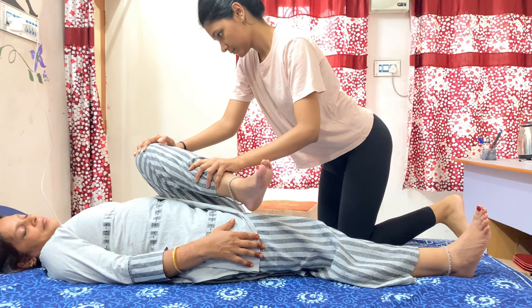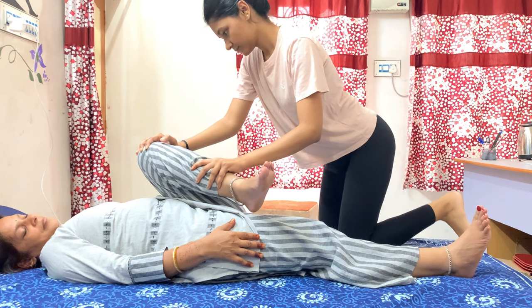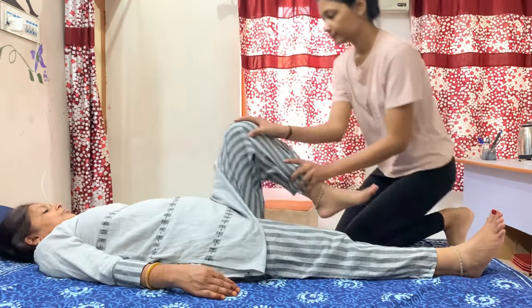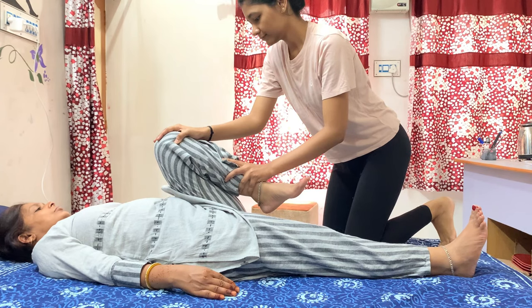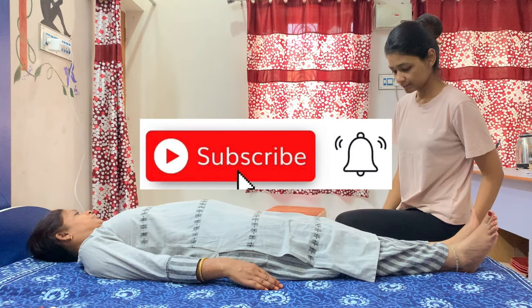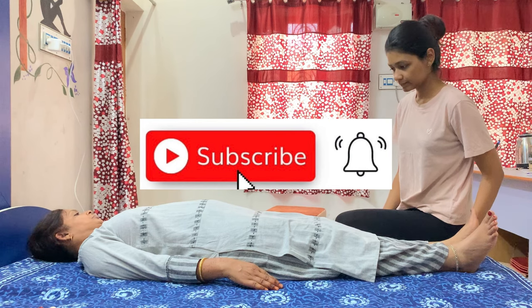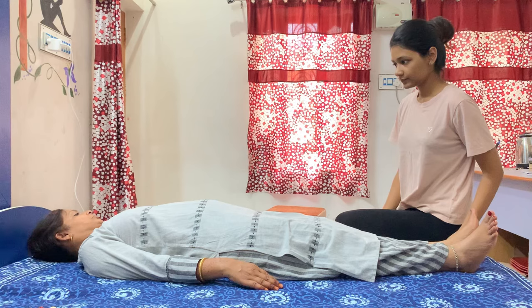While stretching any muscle, just remember to perform the opposite movements of that muscle's function. Some people stretch the gluteus maximus differently, but that approach does not recruit all of its functions. I hope this information was helpful. Please subscribe to my channel, like this video, and share your comments. Thank you.